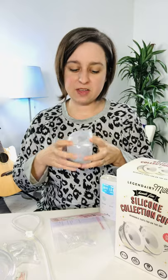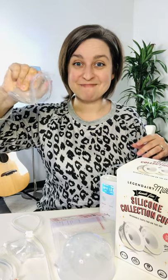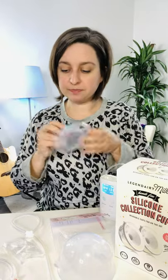You get two cups and then two different size flanges. It comes with 24 millimeter and 28 millimeter, and the coolest thing about these flanges is that they are silicone and squishy — they're not the hard plastic like some of the other ones.